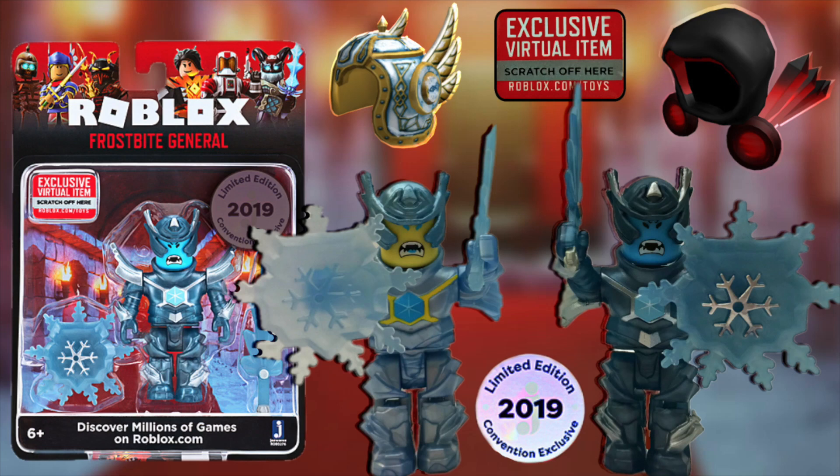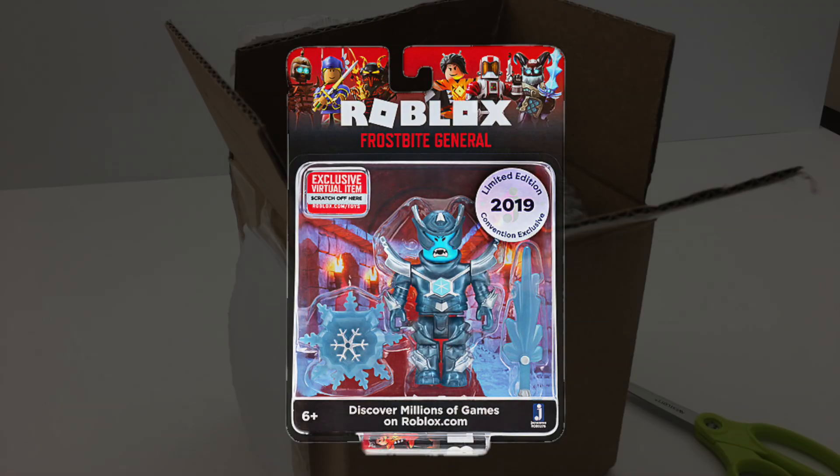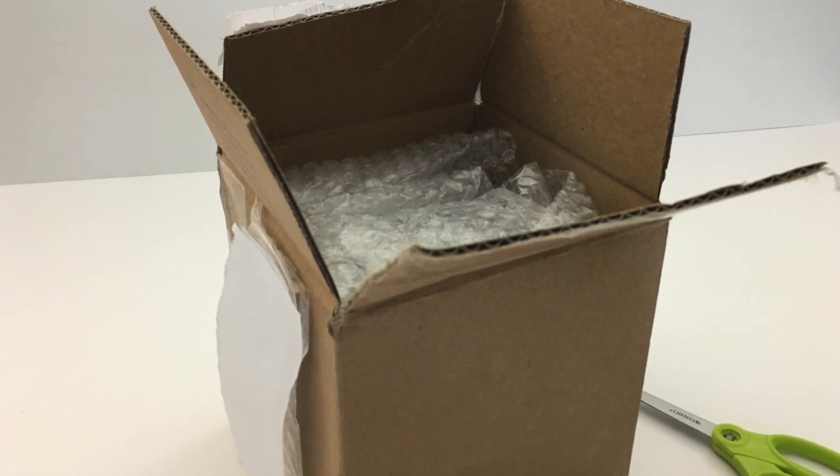Hey guys, this is Lily. Today I am unboxing this special Roblox toy. I got it and I'm so excited.